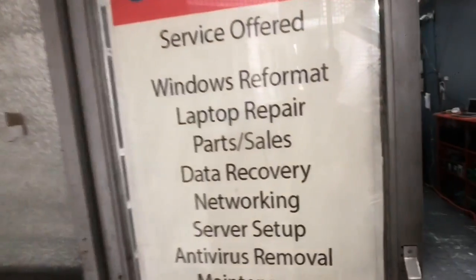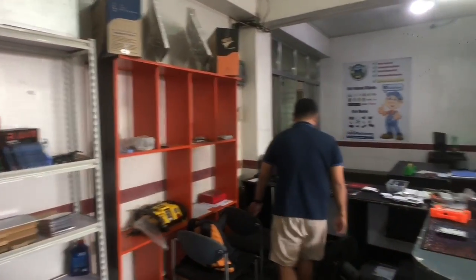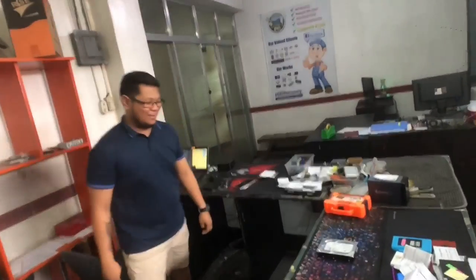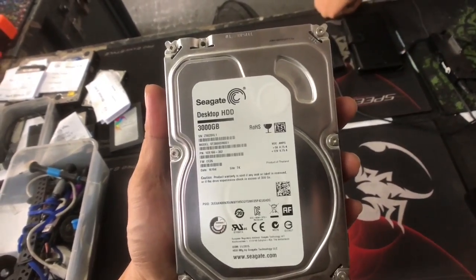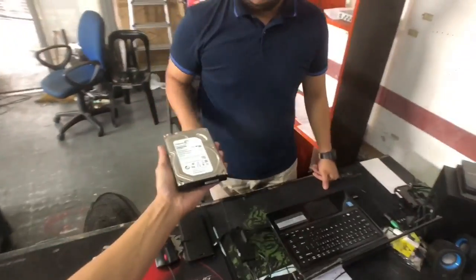My three terabyte Seagate internal hard disk broke down, so I'm going to see if I can try to recover the data. I'm here at Stage 3 PC in Santa Mesa. I found this place online — they seem to have a decent online presence. Hopefully they can do something about my hard disk, which is right here.